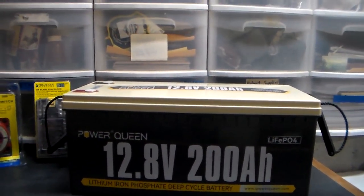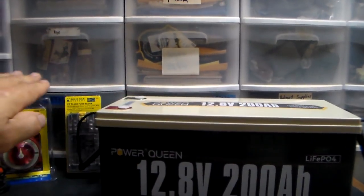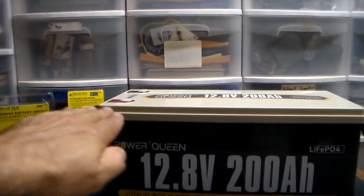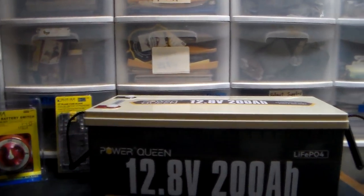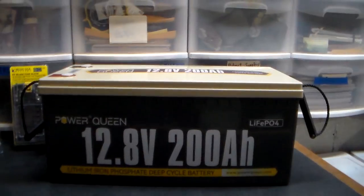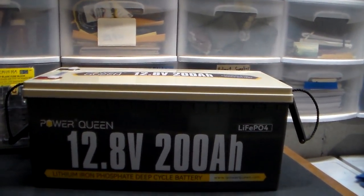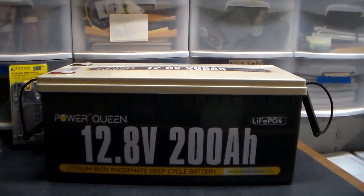A lithium will give you constant, constant power. A lead acid starts perfect but it's always in decline. A lithium will go all the way across and then drop off, so you get the same amount of power through the whole cycle. Lithium is also definitely quicker than lead acid on charging.